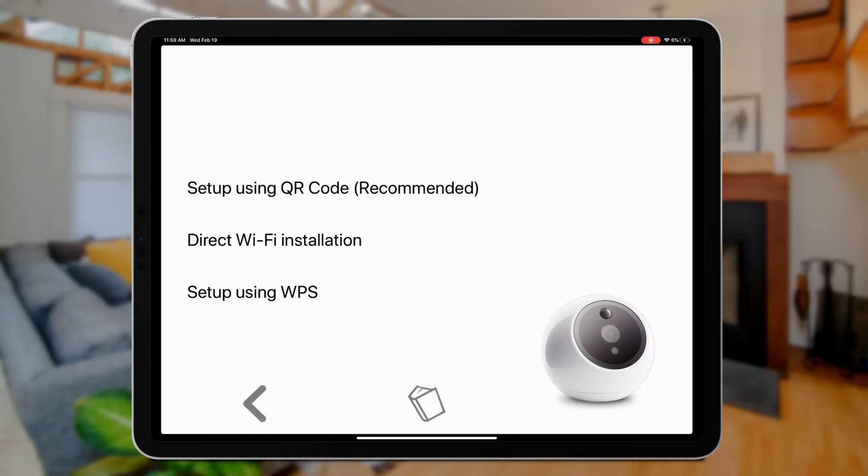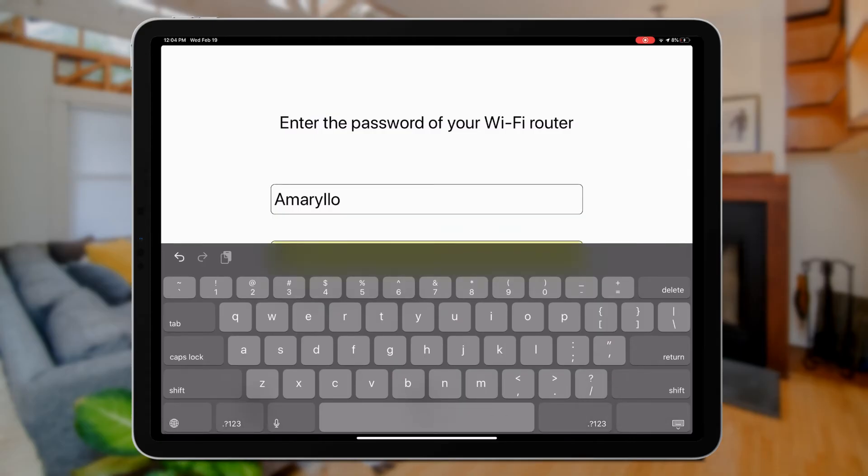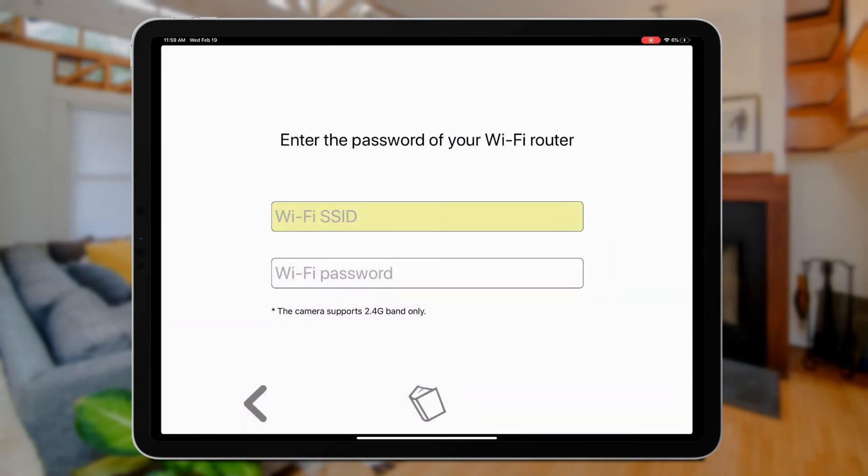Then select the recommended QR code setup method for easy installation. If your phone is already connected to your Wi-Fi router, simply enter your Wi-Fi password. If not, just enter your Wi-Fi SSID and password manually.